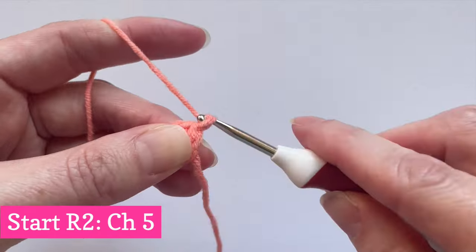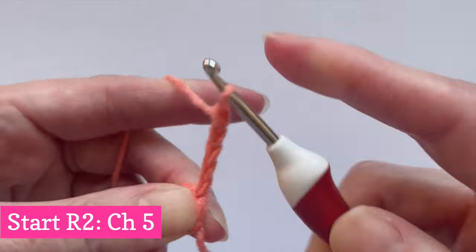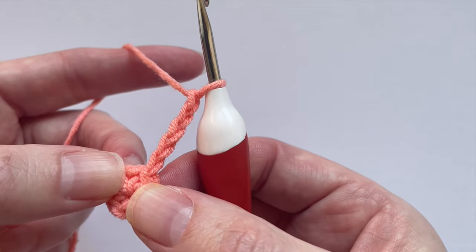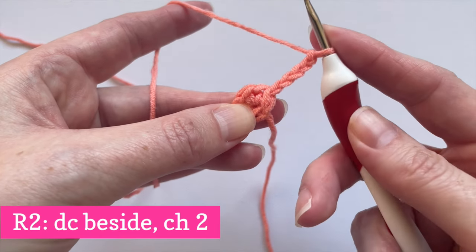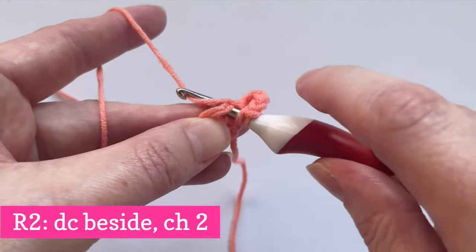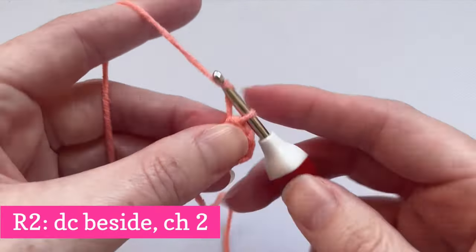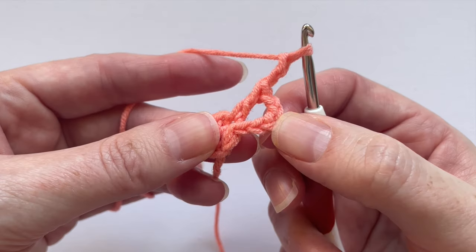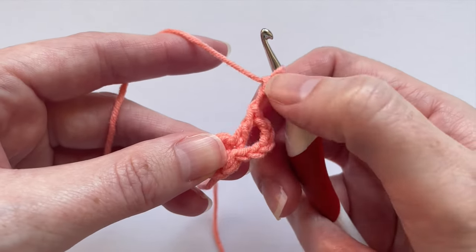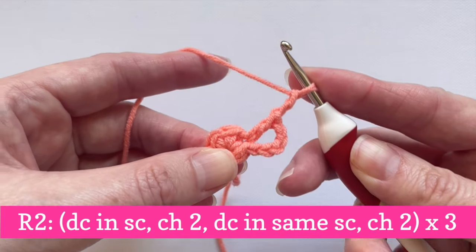Round 2: Make 5 chain stitches. The first 3 chains count as a double crochet stitch and 2 more chains. Do a double crochet stitch right beside these chains into the stitch lying under your slip stitch, then do 2 more chains. So now you have 1 double crochet and 2 chains, and another double crochet and 2 chains all in the first stitch. Just repeat this 3 more times for the other stitches.